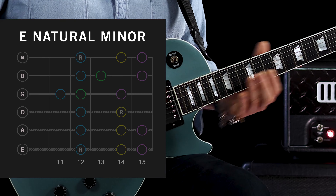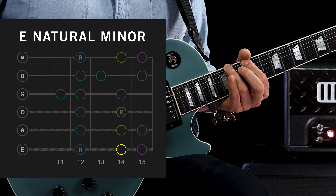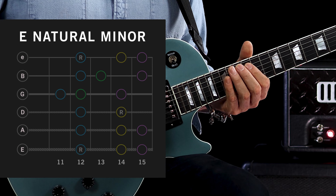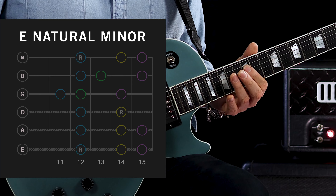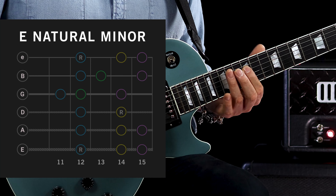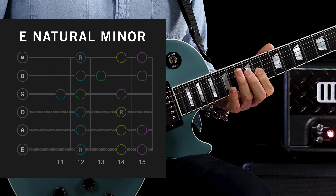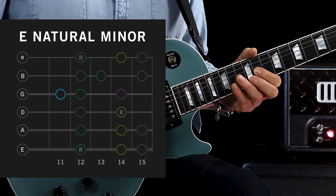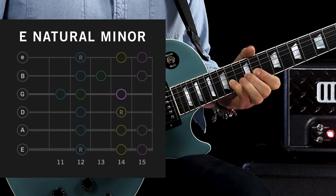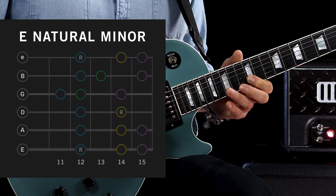We're going to play the 12th fret of the low E — that's our root — and then we're adding the 14th fret, and then to the 15th. So visualize your pentatonic: that's 12 and 15, but we're just adding 14 to add the note that turns it into the natural minor. Then onto the next string, we're going to play 12 and 14 — that's the pentatonic — and then we add our little finger on the 15.